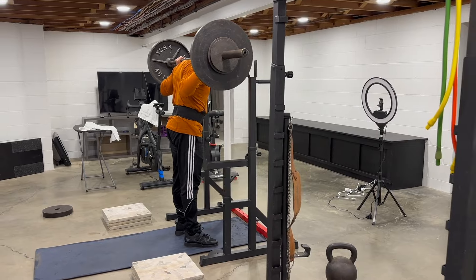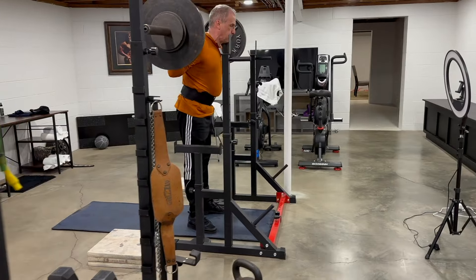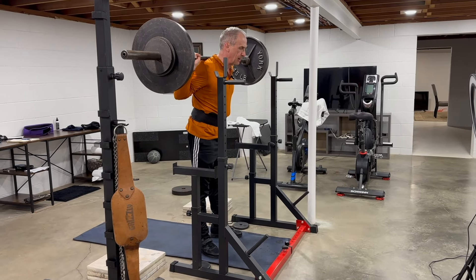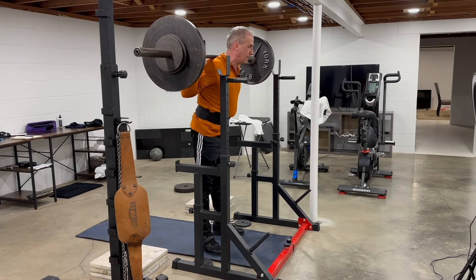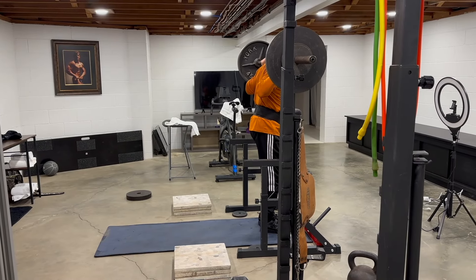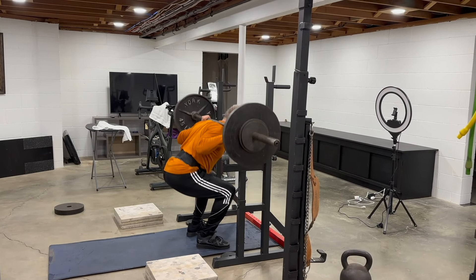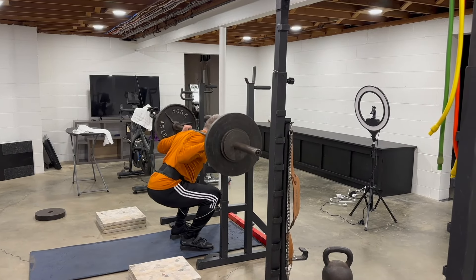Notice that my knees extend out over my toes at the bottom. If you have sound knees, that shouldn't be a problem. If you have knee issues such as osteoarthritis and this movement causes pain, you may opt for a powerlifting style of squat. Do not work through the pain. It is normal to bend forward when squatting, but like the deadlift, keep your back flat. Hip, knee, and ankle mobility can be problems for some people — get them worked out before you start loading yourself with weight. I use small plates under my heels or weightlifting shoes with a small heel built in, which makes it easier to get into a deep squat while maintaining a flat lower back.